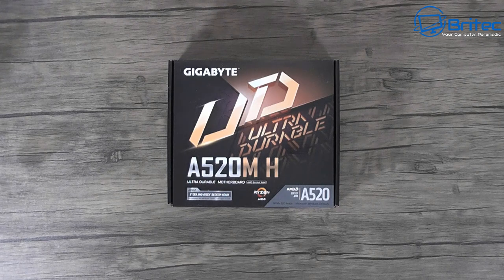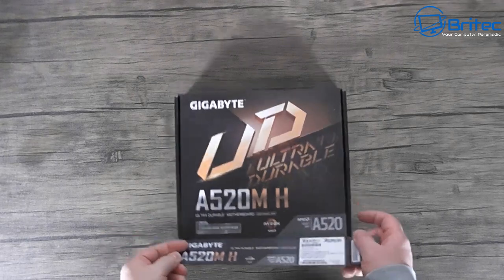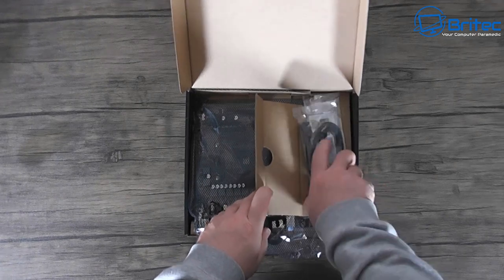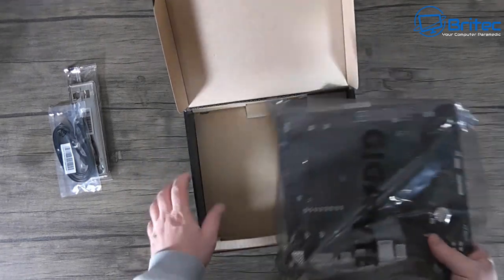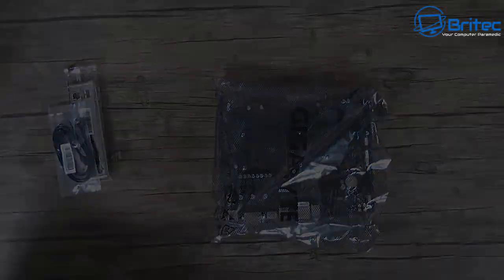We went with the Gigabyte A520MH motherboard. This is an entry-level motherboard, but if you're not looking to do major overclocking and just want something to play games on, this 60-pound board is a pretty good option. There's not a lot of bells and whistles, but inside the box you get the IO shield, a couple of cables, the motherboard, a CD, and some basic instructions.